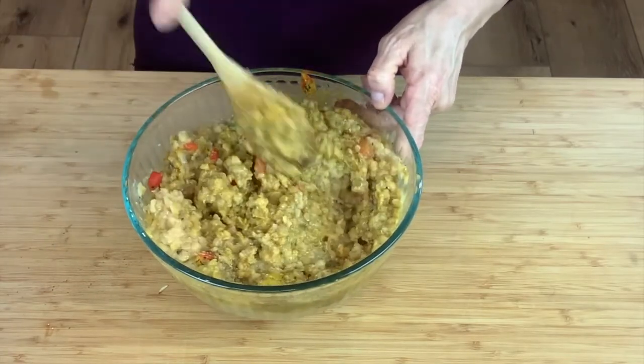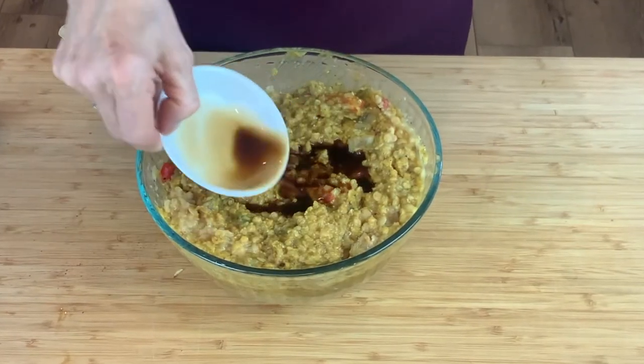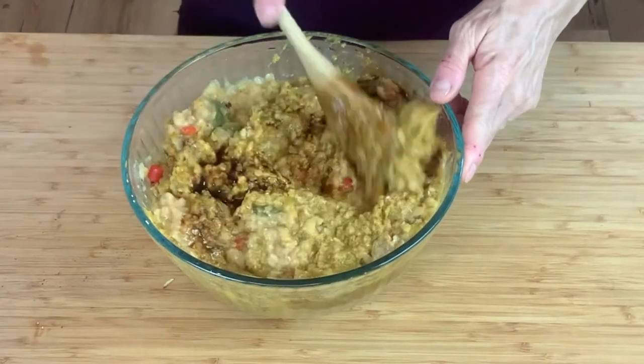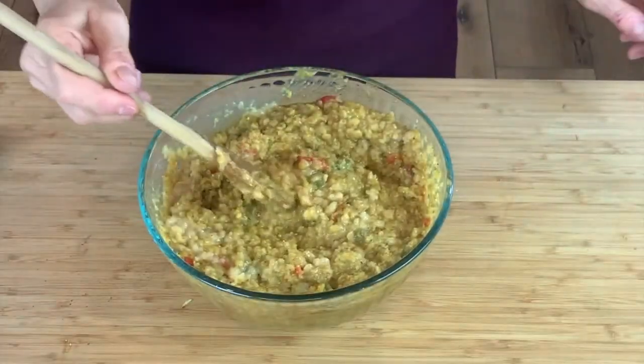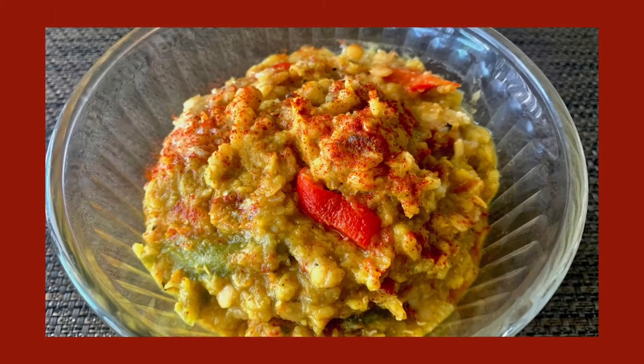That looks good, it smells divine. I'll put in a little bit of Worcestershire sauce — say that five times fast! It smells so good. And you always want to make sure you taste test. Mmm, delicious. And there we go.